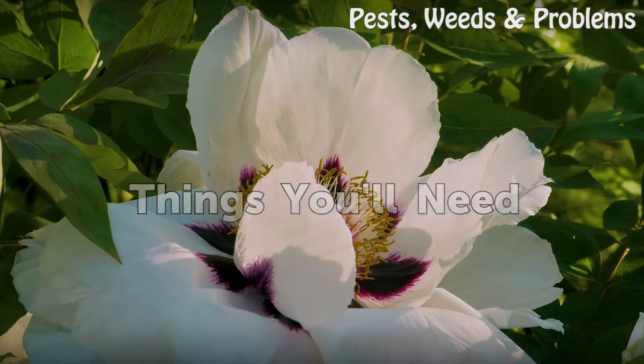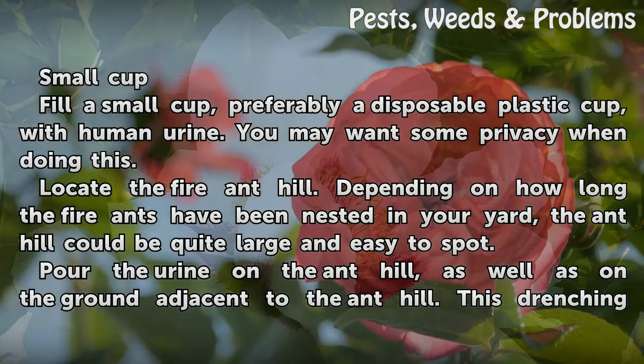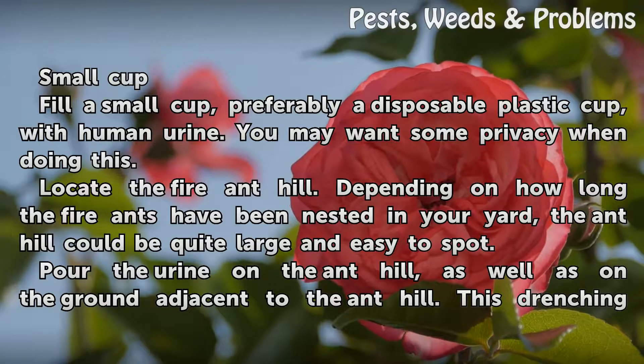Things you will need: a small cup. Fill a small cup, preferably a disposable plastic cup, with human urine. You may want some privacy when doing this.